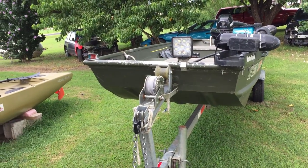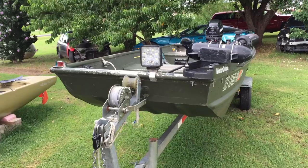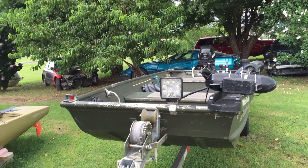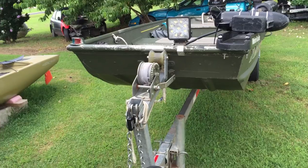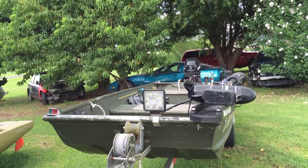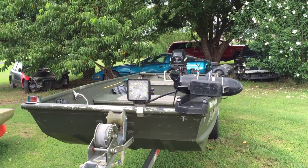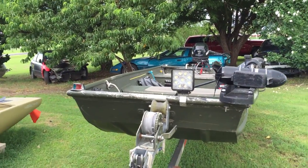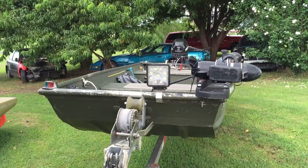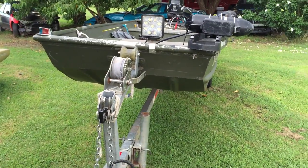I bought the boat for $2,700. It's an AlumaCraft 1436, I believe — 1999 or 2000 model. It came with a Mercury 9.9 in the back and a trailer, though the trailer was in rough shape. The reason I bought it was the outboard was only a year old when I purchased it — basically brand new with the original oil still in it. The previous owner said the outboard had only been out on the lake three or four trips, so I knew it was well taken care of. I got everything — boat, outboard, trailer — for $2,700, and then started adding a whole bunch of stuff to it.